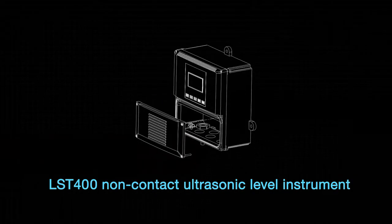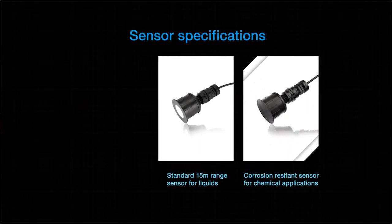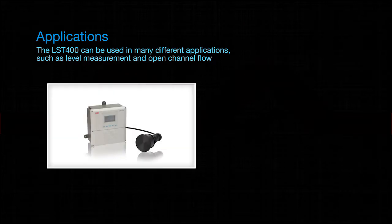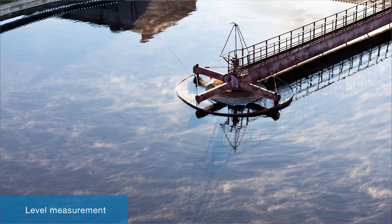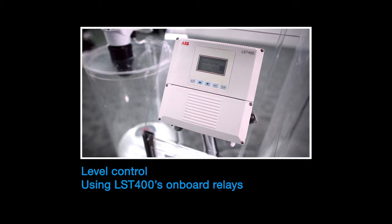The LST-400 level transmitter is the latest instrument for non-contact level measurement from ABB. The LST-400 can be used with various different sensors to suit different applications, such as level measurement and open channel flow. In this video we will focus on level control using the onboard relays.